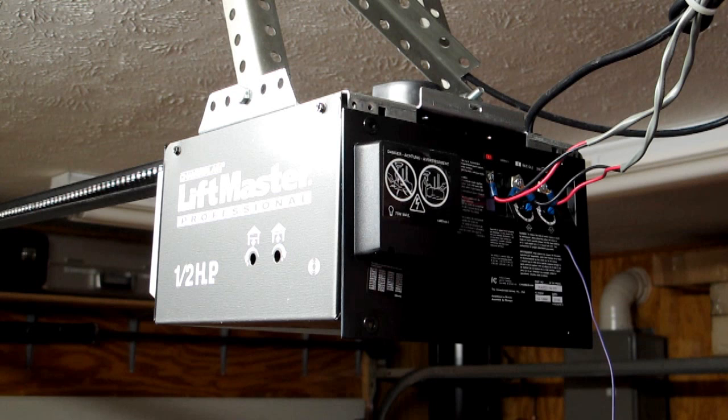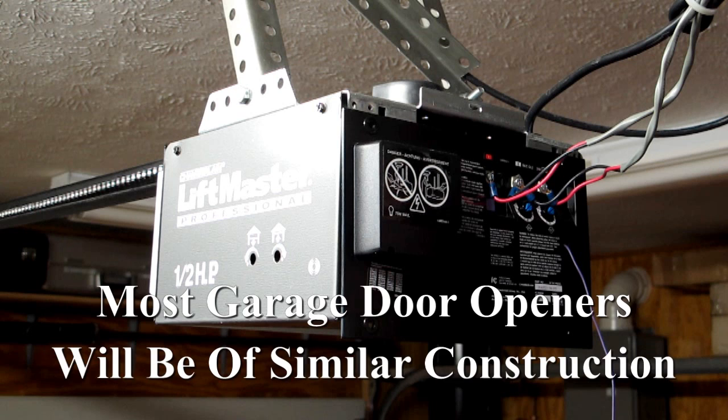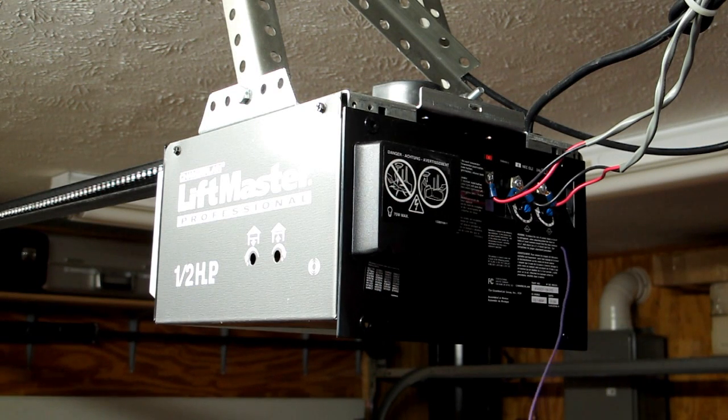The weak signal from the remote appears to travel better in dense, moist air. The opener works perfectly when the garage door is open — there's no problem closing the door. So I know that the signal from the remote is being shielded from this relatively short antenna wire.